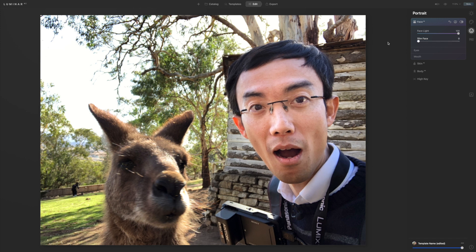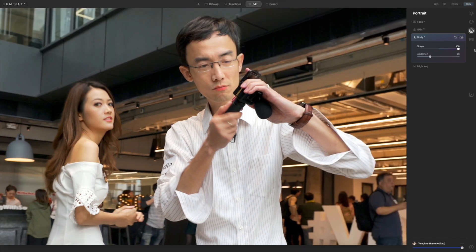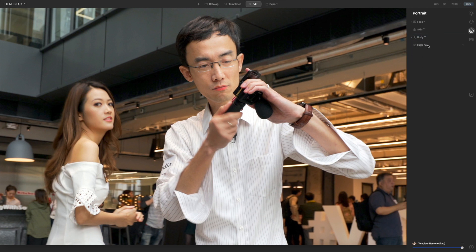The kangaroo's got too much light on it, we need more light on Lock's face. Make the face slimmer — Lock probably won't like that. Let's try another Instagram photo with a face. There's more than one face here — let's see what happens. It picks up both faces! Let's slim his body down as well — he's just too wide, he's like The Rock. There we are, I'm happy with that.